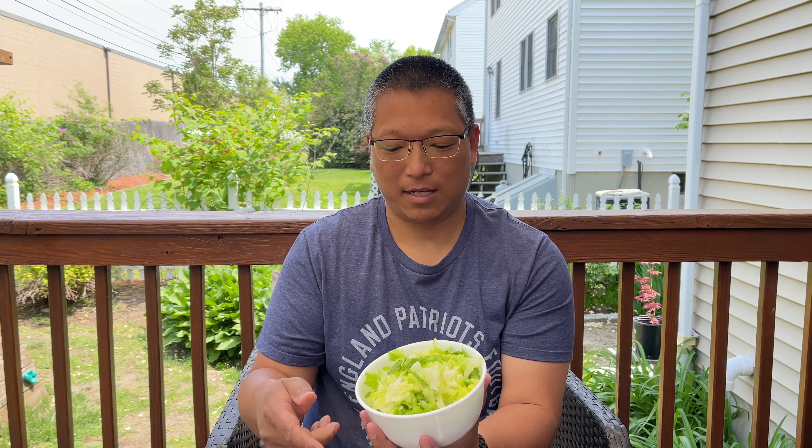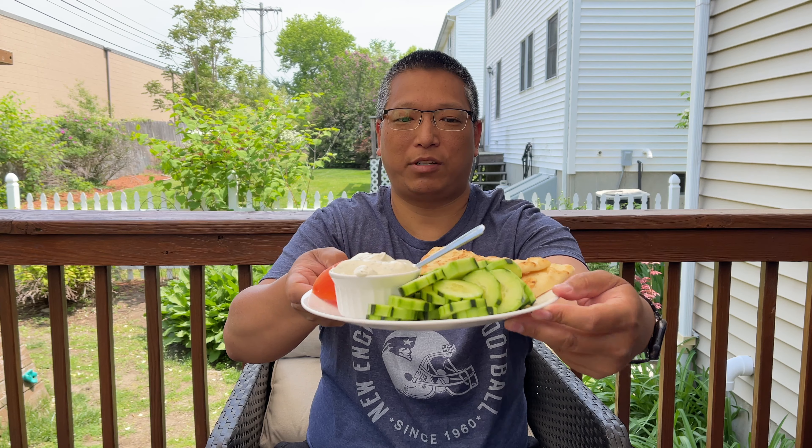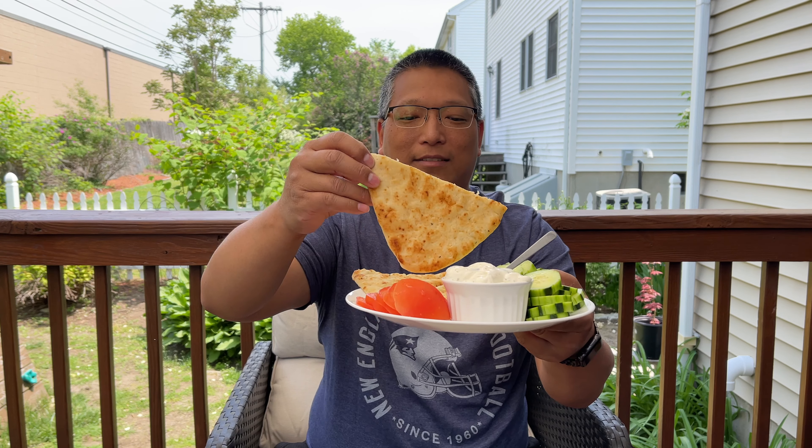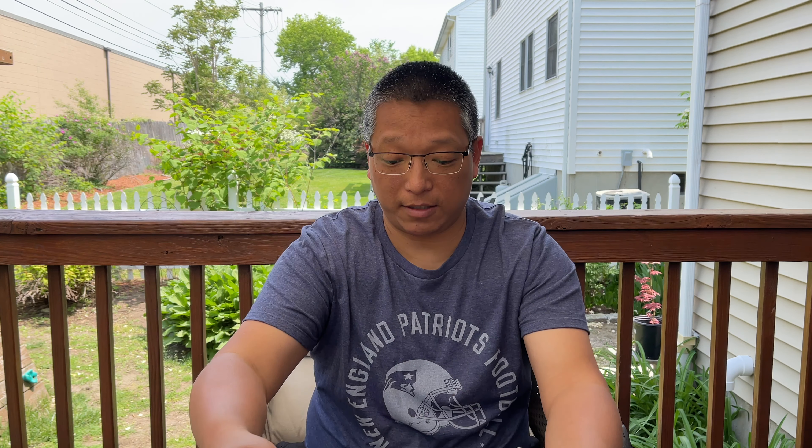This isn't exactly health food, but it's good food — and it's pretty healthy when you eat it with the veggies. The wife chopped up some lettuce, there's the tzatziki sauce, some crunchy cucumber, fresh tomatoes, and some garlicky naan.